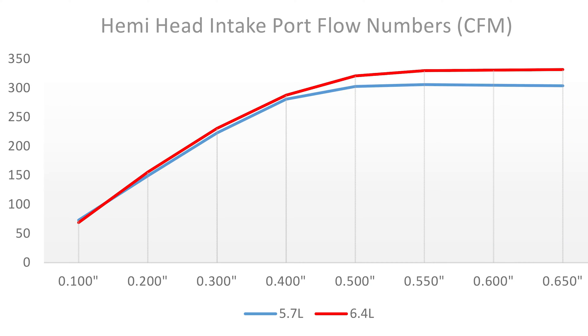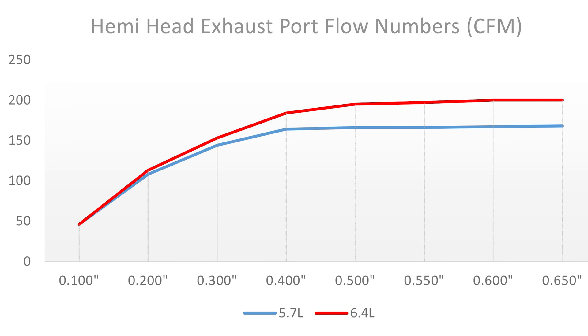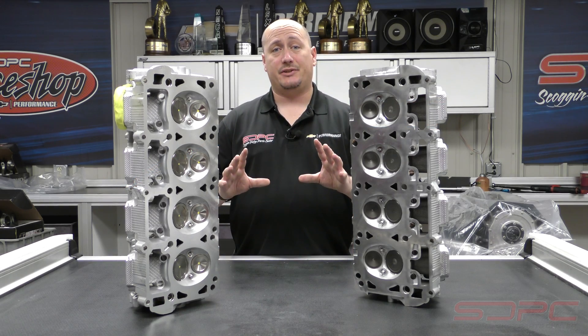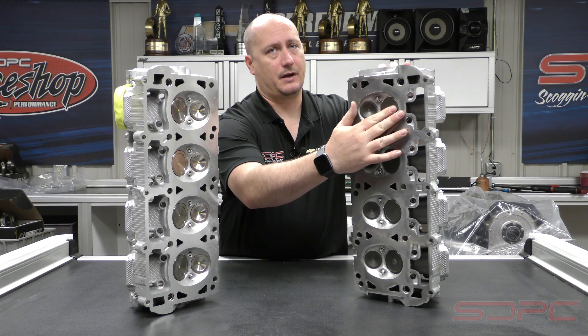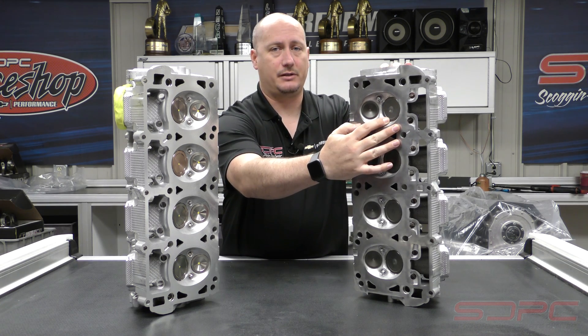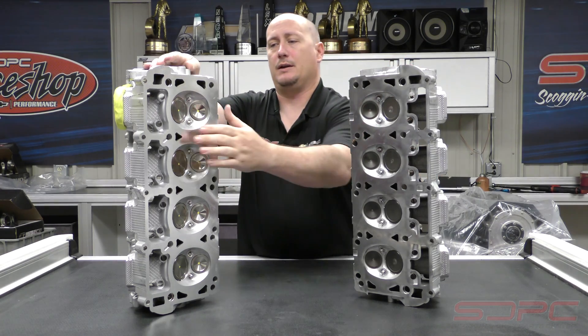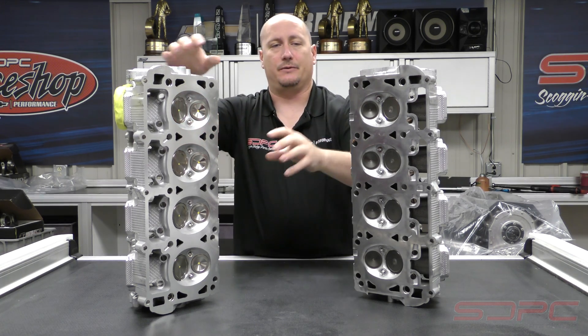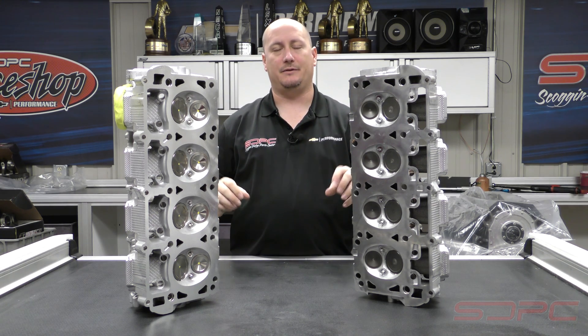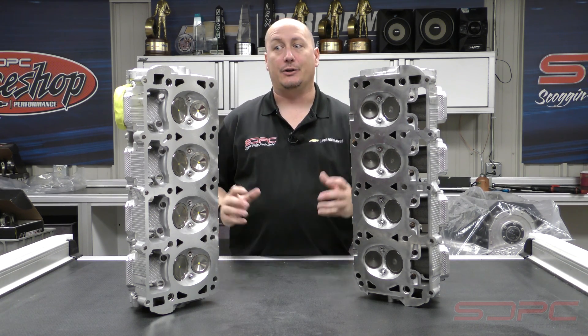Okay, so we are done with the flow bench testing. We did some video with the 5.7 on the flow bench with Gordon twisting the dials to get our results. We did not video the 6.4 — it's just kind of boring doing the same thing and you wouldn't really be able to see a whole lot of difference except for a lot of noise. So you might be asking why is the flow difference so much between the 5.7 and the 6.4? Well, part of that is going to be in the valve diameter. On the 5.7 you've got a 2.05 inch intake and a 1.55 inch exhaust, whereas on the 6.4 head you've got a 2.14 inch intake and a 1.65 inch exhaust. The valve diameter being just barely bigger is still enough to get a meaningful airflow increase between the two heads.